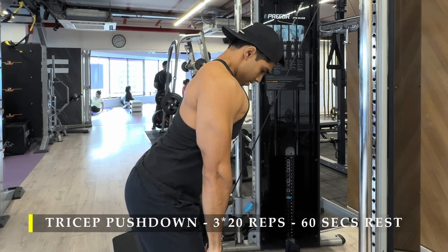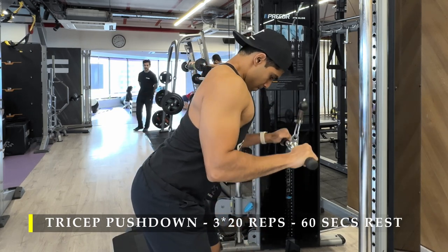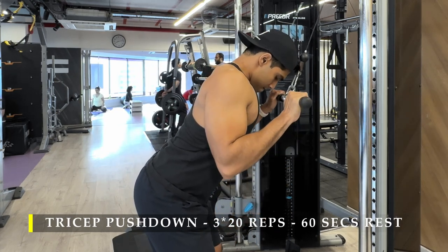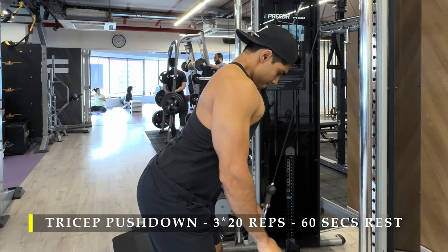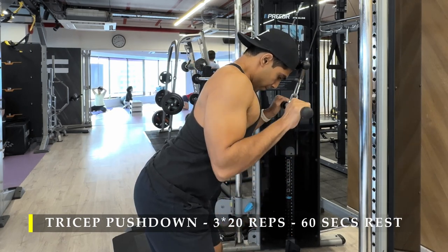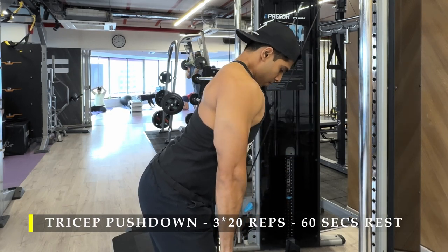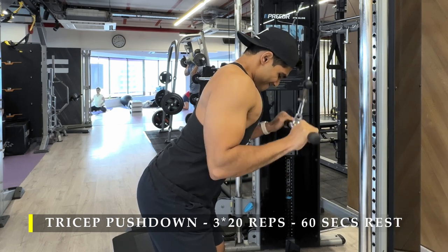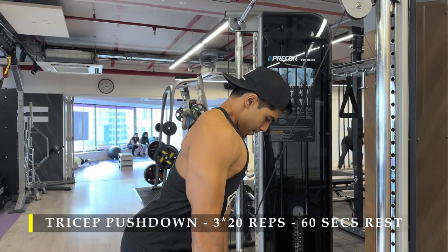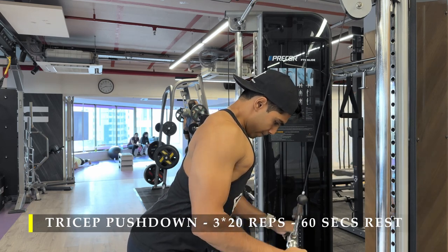Then I moved on to tricep pushdowns. As mentioned, all exercises are done with the rope — you can hold on to a single rope cable attachment and complete your entire workout with just that one attachment. I'm doing close-grip tricep pushdowns — not completely close, just a normal medium grip with a straight bar. I have more control over my triceps this way, and I let my forearms touch my biceps and let the wrist open up a little before pulling back down.